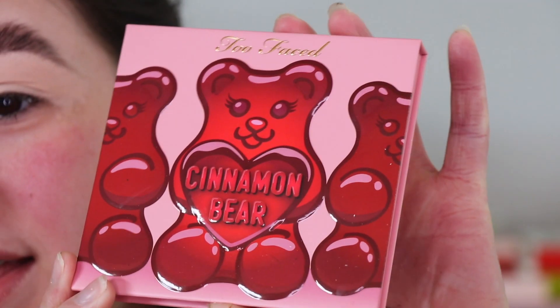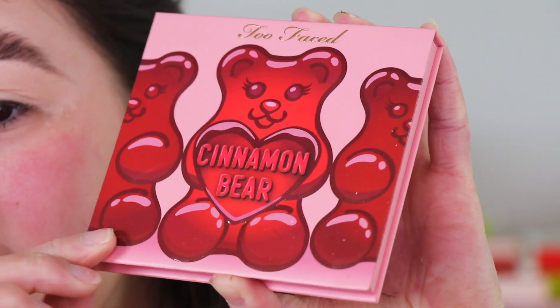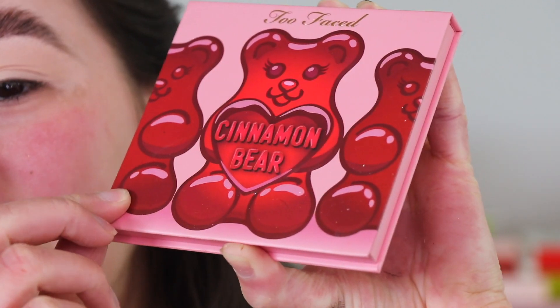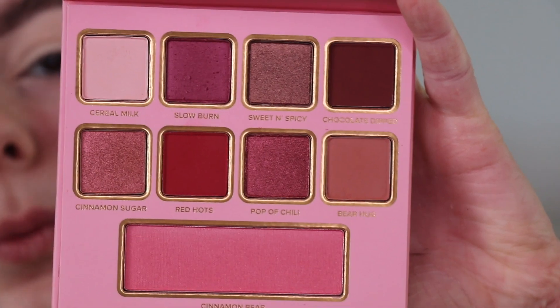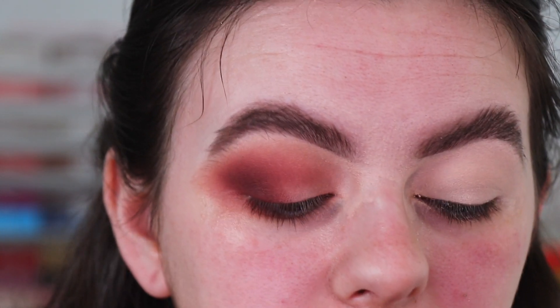Now I'm going in with the Too Faced Cinnamon Bear palette from the Cinnamon Bear Christmas set. First of all, the packaging is so cute — I adore it. Here's a close-up of the shades: they're very warm-toned, very fall vibes. I like that there aren't too many shadows in here so it's pretty easy to work with, and I love how they worked on this eye. I'm super excited to show you guys how they work.